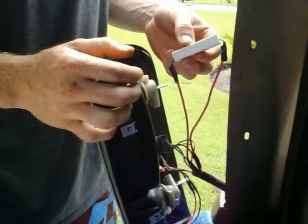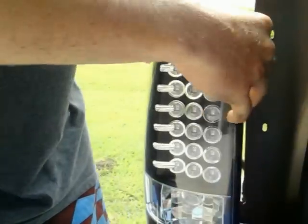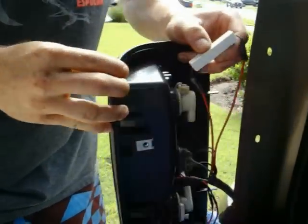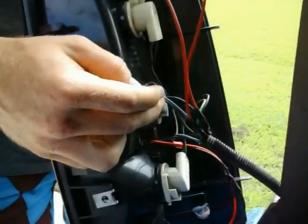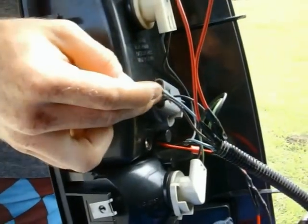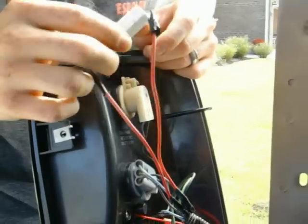I used a 25-watt load resistor. This is the LED light from Spec D Tuning. The only thing you have to do is tap into your brake light, which is the center one on your Spec D. This is also for a 2003 Chevy Tahoe.